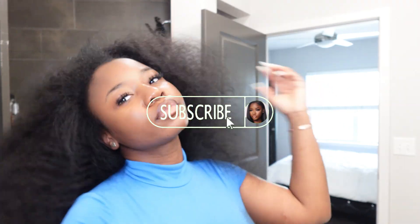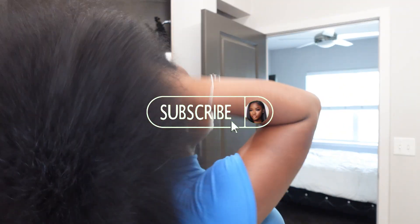Hey y'all, it's Lethal Smith. Thanks so much for tuning into my video. If you are not subscribed, make sure you go hit that subscribe button. Today I'm going to show you guys how I blend my hair with my curly extensions and define my curls.